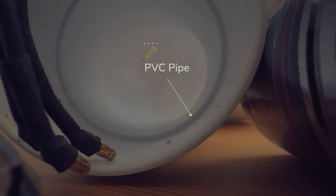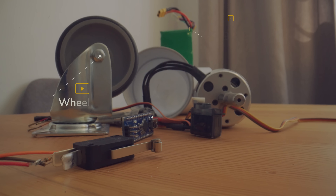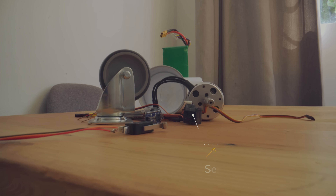After not having too much success with the first design, I decided to just move on. So I gathered some components and materials I had lying around, like an electric motor, an Arduino microcontroller, and PVC pipe. And then all I needed to do was put them all together.